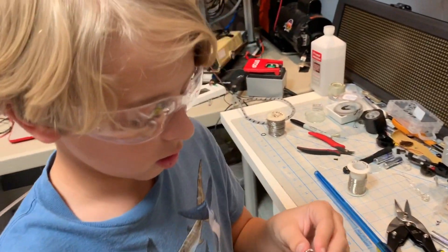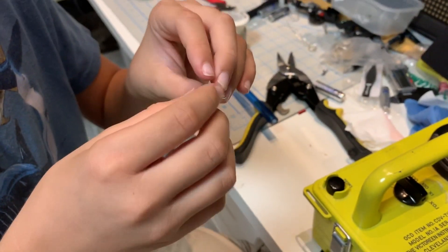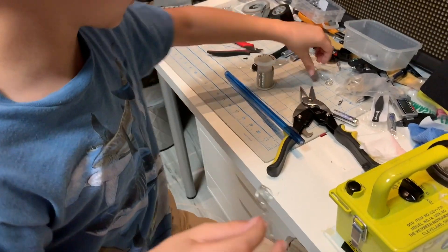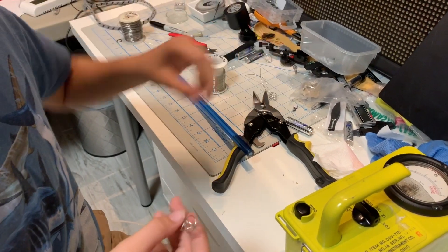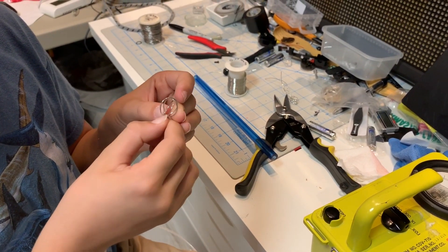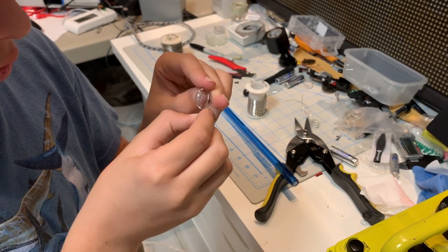I'm now finished tweaking with the two-dimensional loops, turning them into this three-dimensional sphere, much like the one I showed you earlier. I can actually probably put this in a fusor. You can always cut these ends off — they're getting annoying.